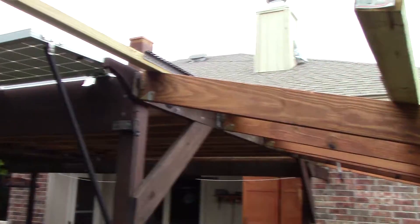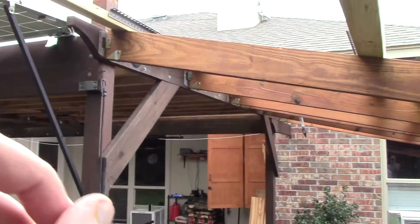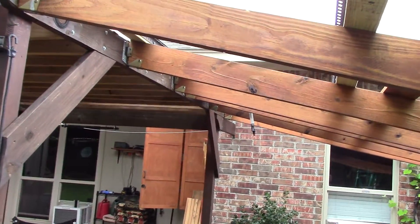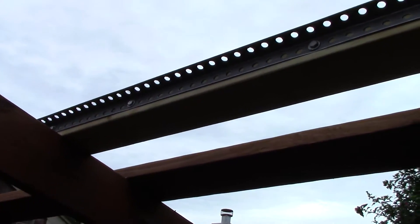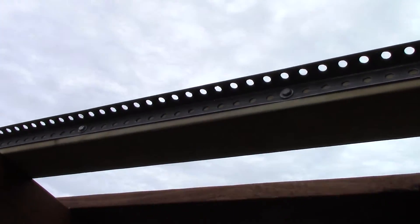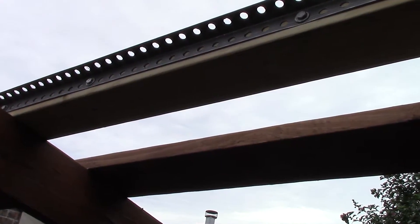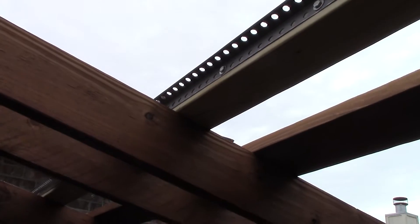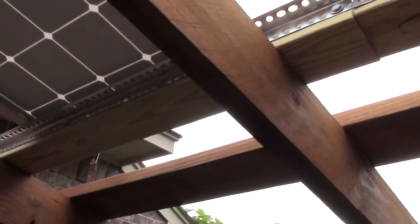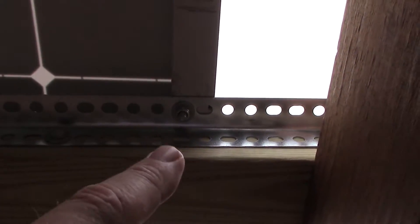I took one of the panels down here because I got six panels coming in — they're gonna go right across here — but I wanted to get some of this work done before I got the panels in tomorrow. This is just that bent angle iron stuff. I got it. I'm using lag bolts and I'm gonna put a few more in, of course.